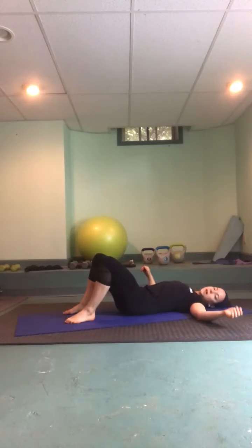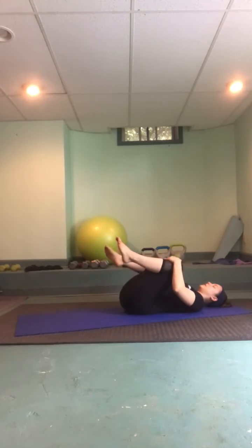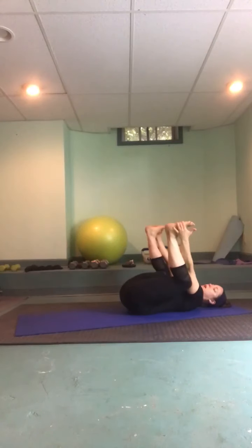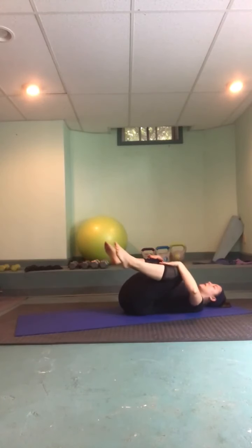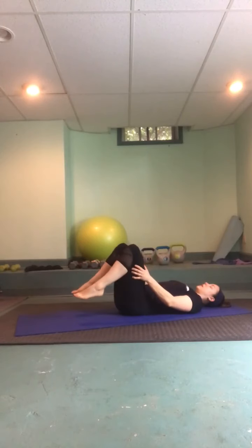Rock your head side to side, draw the knees in and give them a big hug. Final stretch of the day — just a nice hip release, lengthen the tailbone. If you like happy baby, hands to the outer edges of your feet and you can rock and roll side to side. Or just a little knee hug. Slowly make your way into savasana by sending the legs long.